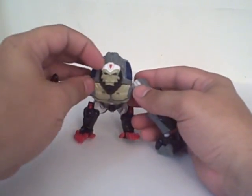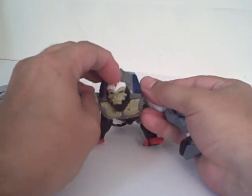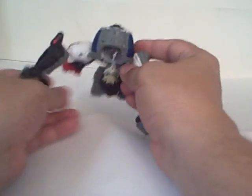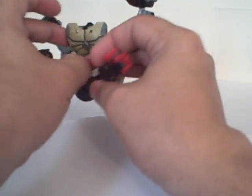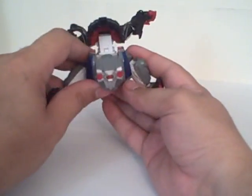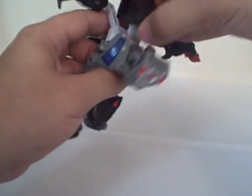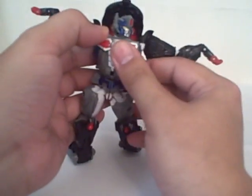Transformation into robot mode: you flip the whole torso piece down, pull it down, and flip the head up. Unplug the sides, lift it up, and flip this piece forward. Then squeeze the legs together as you rotate the whole piece up. The chest piece rotates down and up.